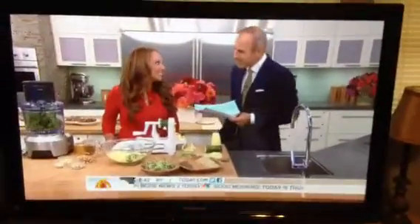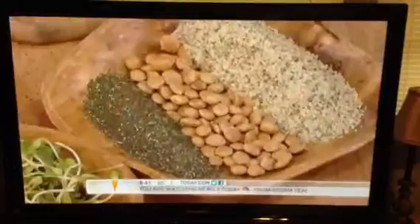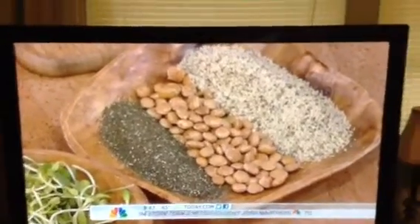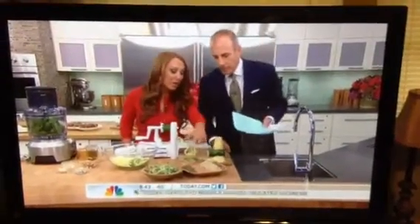It'll make you feel awesome. What are the things you're using first? You've got hemp seeds? Yes, right here. These are hemp seeds. Can I eat one just raw? Yeah, try it. These are the happy seeds, because they really help to boost your mood. They're one of the highest sources of omega-3 fatty acids, which helps increase serotonin, which is your happy neurotransmitter in your brain. You can get them from a health food store or online.